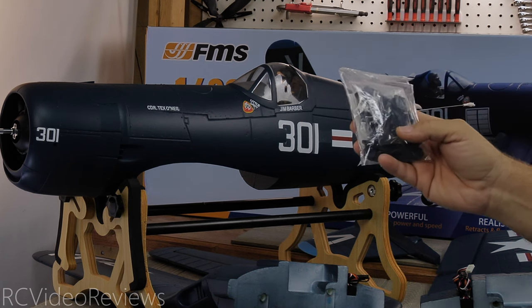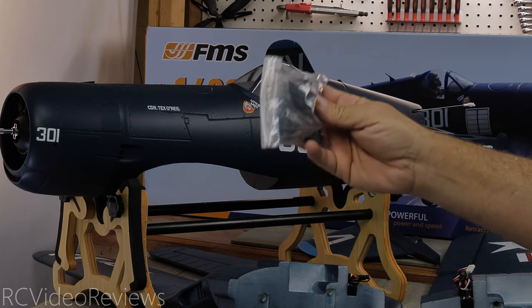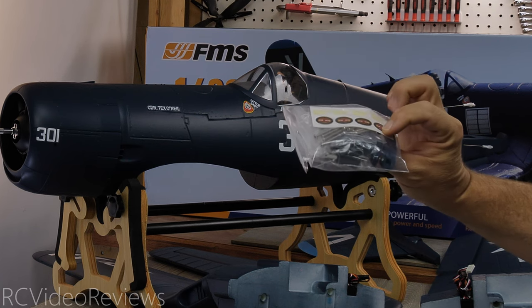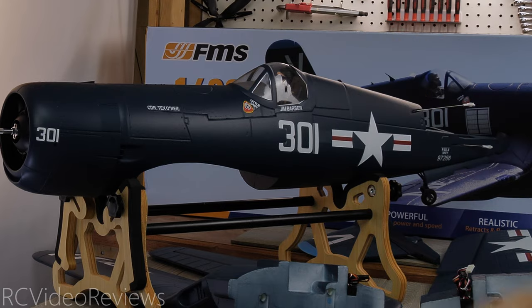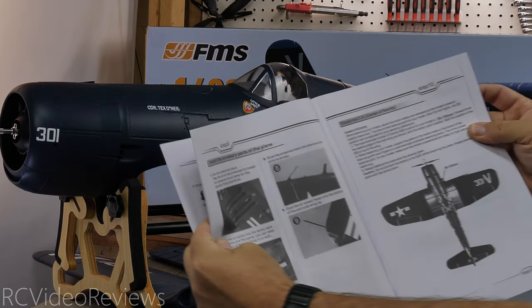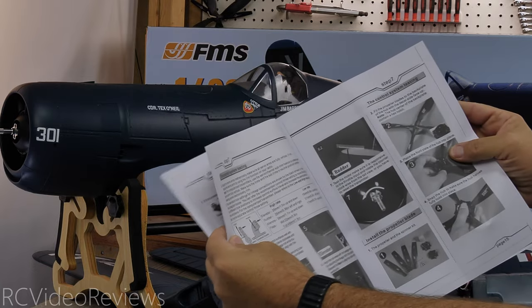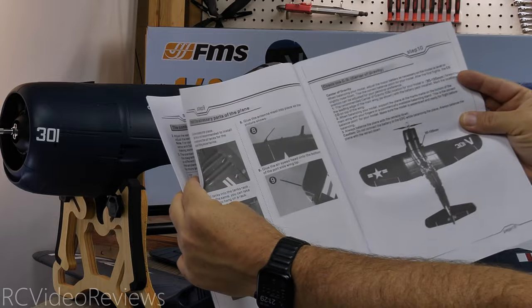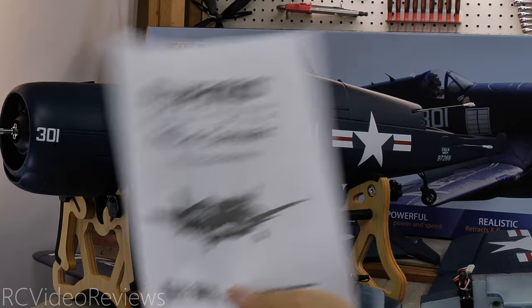We get a little spoiled with how complete these models can be, but this one has a bit of a parts package. You're going to be screwing on control horns, clevises, little plastic cover beauty pieces, prop stickers — there are screws and parts you'll have to work on. That explains why the manual has more steps than normal, but it covers everything you need for assembly, including the prop and the four blades, and where your center of gravity is. The manual looks effective — just be aware it's English only.